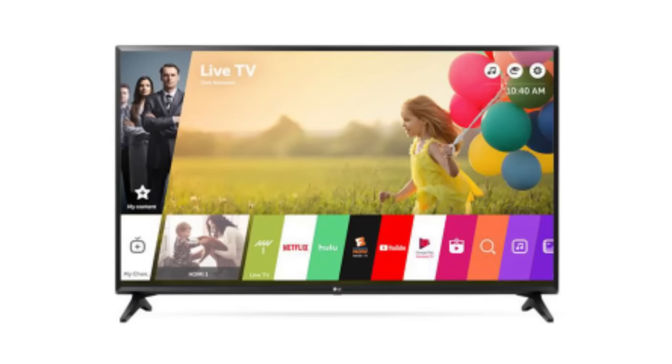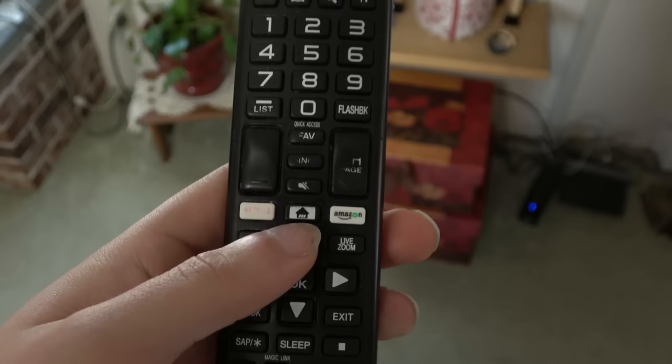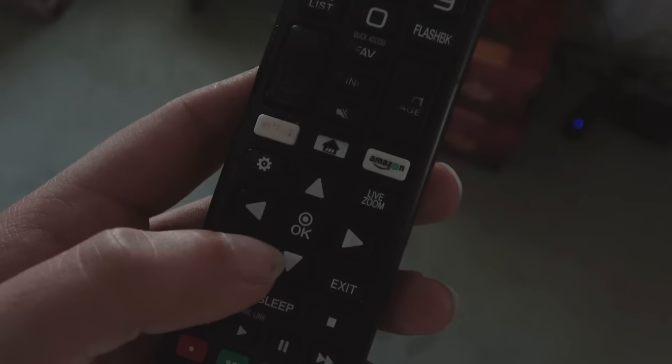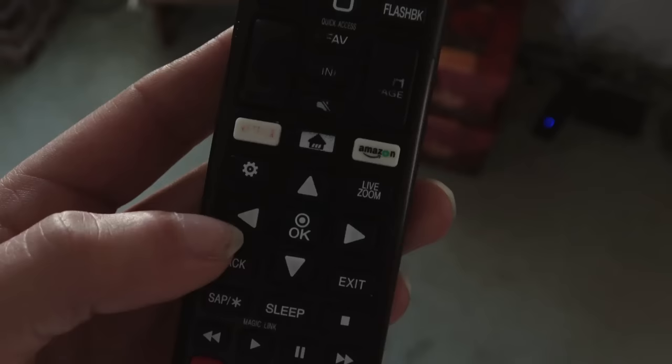What seems like endless menu options on a TV set — I'm here to clear up any confusion, at least on an LG smart TV. A huge thanks to Rick and Norma in central Pennsylvania for allowing me to demonstrate their TV set.